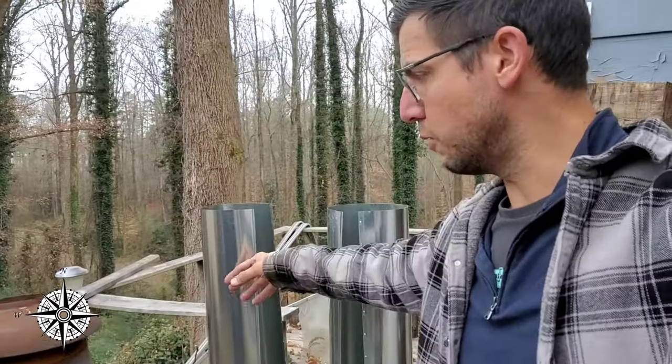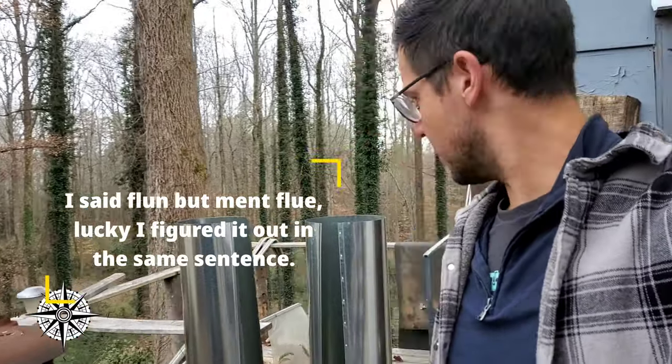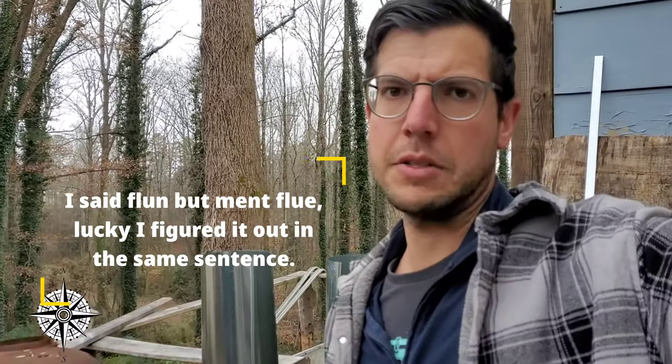It's getting mighty cold in South Carolina, so we've got our stove all set up. We're gonna go ahead and install that sucker. I've also got the two seven-inch flumes, and we have the top cap for the roof.